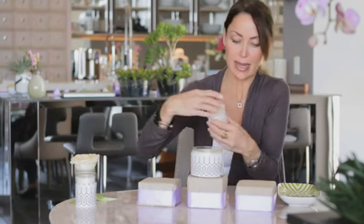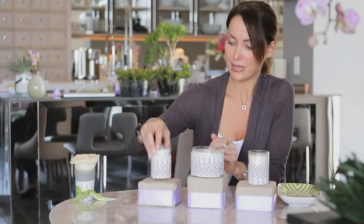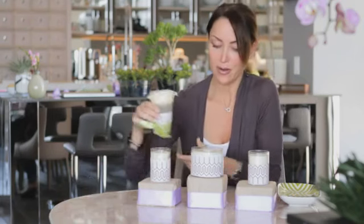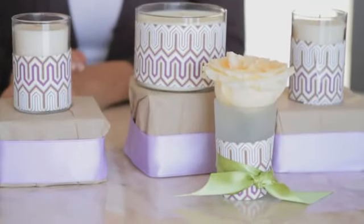Then I took these beautiful candles and I wrapped them with this decorative paper. You can use any kind of paper you want — you could even use newspaper. I'm going to set the big one there and then graduate down and put the small ones on both sides. And then if you want to fancy it up a little bit more, you could put a little flower right in the center there, and that's one way to do it.